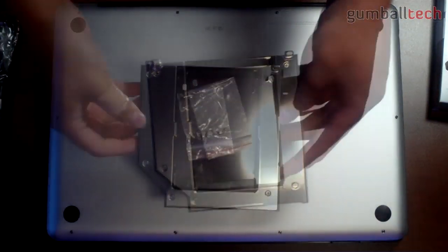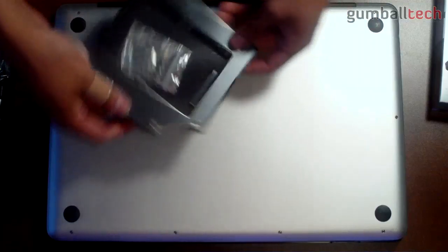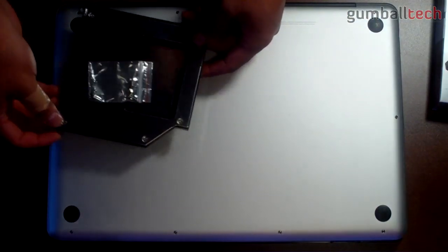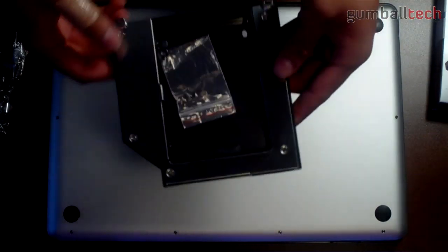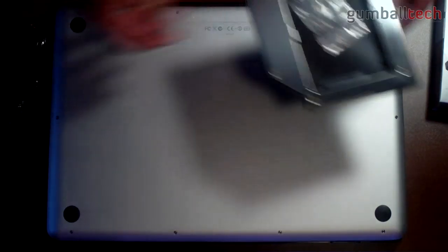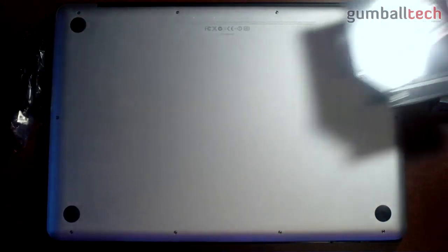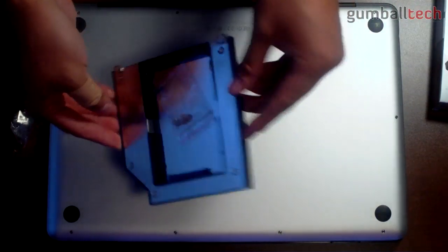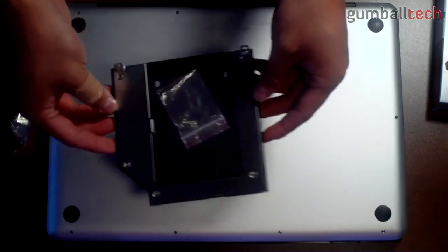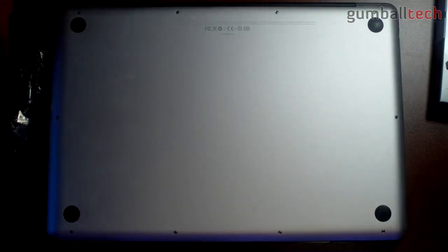Here is the SSD caddy, which will let us replace the optical drive. We can just stick the SSD in here and mount it where the optical drive used to go, using it as a secondary storage device. It also came with some screws. The optical drive enclosure was about $10 on eBay and arrived within five days. The caddy was about $25 and also arrived within five days — the seller gave me express shipping, saving about a week and a half.